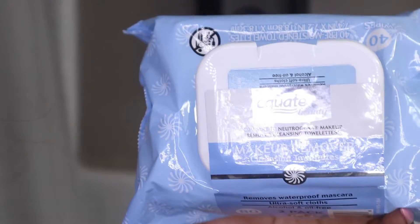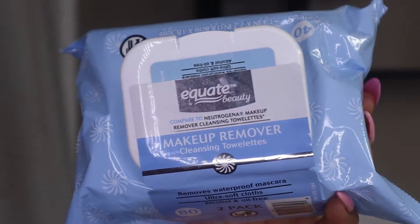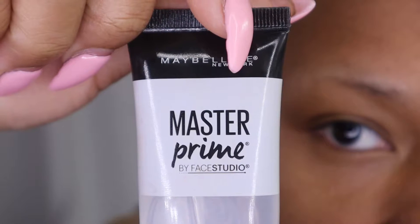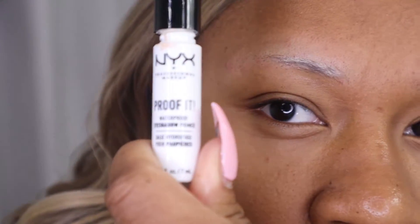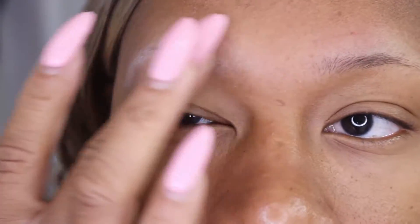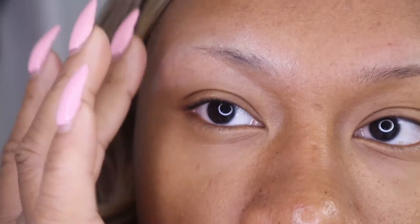Now I'm going to use my makeup remover wipes — you can find these at your local Walmart. I'm going to use the wipes to remove any oils. I'm also going to be using the Maybelline Master Prime to prime and prep my eyebrows. I'm going to take my NYX Proof It waterproof eyeshadow primer and put it on my eyebrow, because I use eyeshadow to do my eyebrows — I don't use gels or powders.